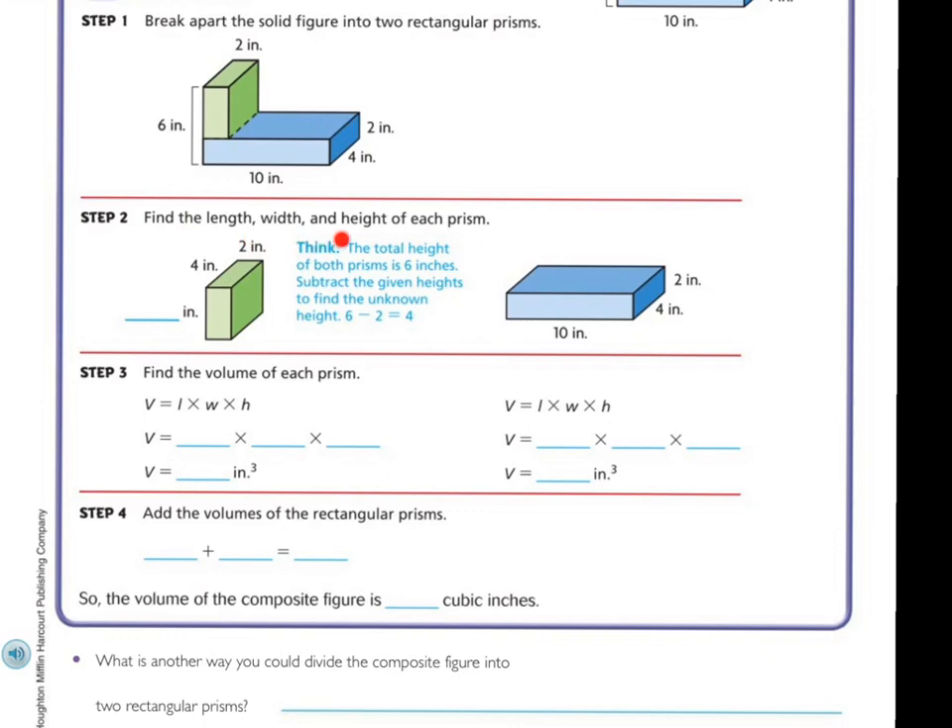Let's find the length and width and height of each prism. We took this green one and put it down here. We know that it's two inches this way, and because of this bottom showing four inches, it's four inches this way. We need to think of the total of both prisms, which is six inches. So from here to here it's six inches. If from here to here it's four inches, the remainder gets us to six. Six minus two is four, so this part right here is going to be four inches.